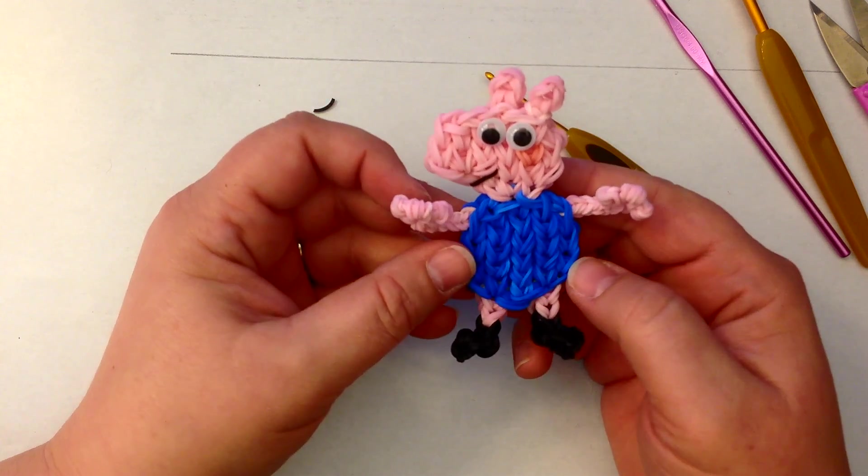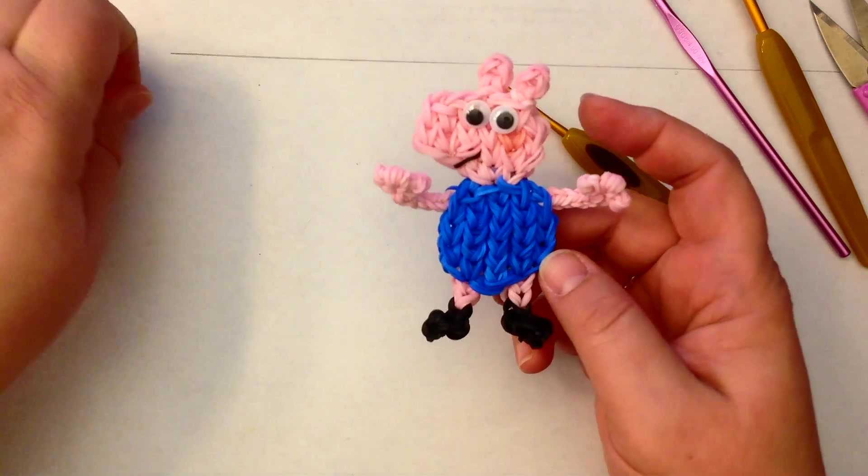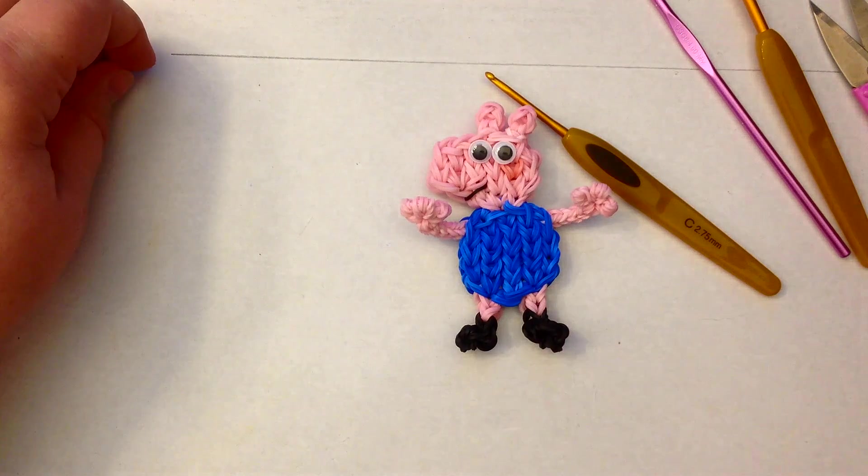And there you have George Pig. I really hope you enjoy making him. Take care, bye-bye.